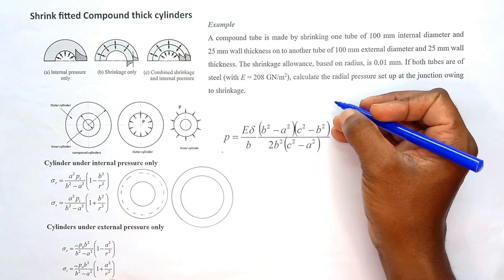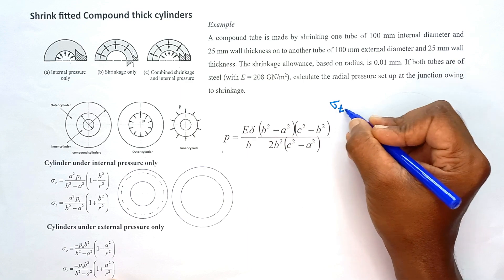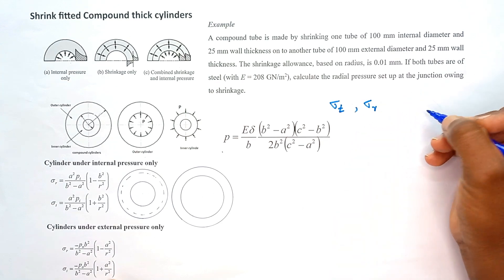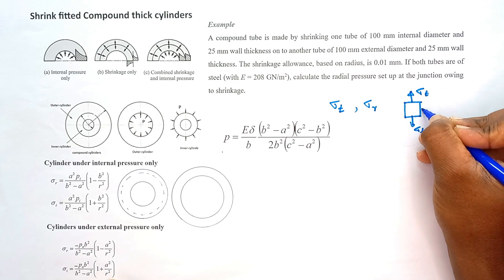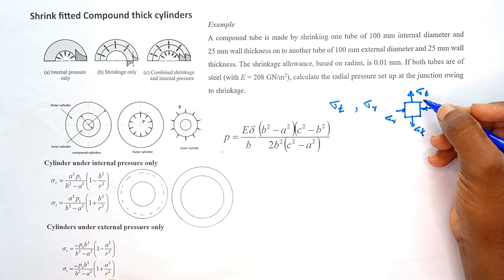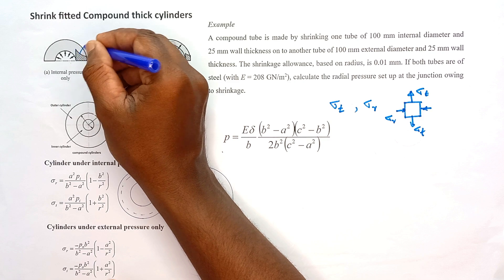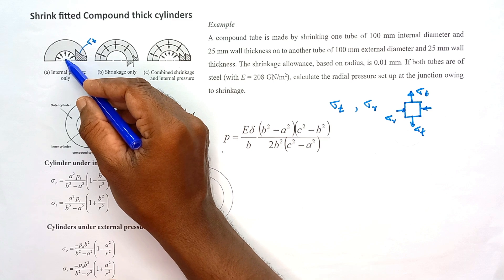When a cylinder is subject to pressure, the wall is subject to two different stresses: the tangential stress, also called hoop stress or circumferential stress, and the radial stress. When the cylinder is subject to internal pressure only, the tangential stress sigma-t is positive and sigma-r is negative. The sigma-t component is maximized at the inner surface, as you can see from the stress distribution.